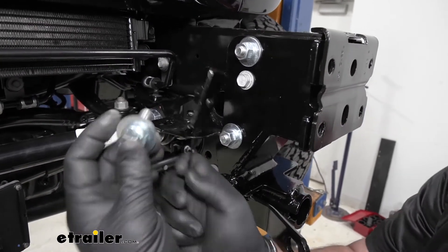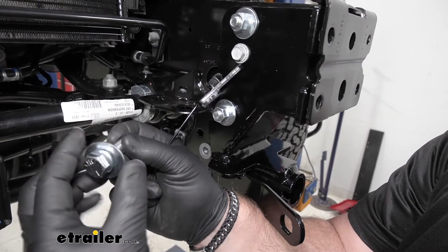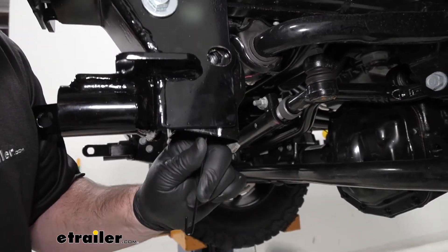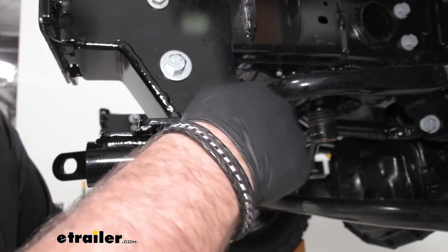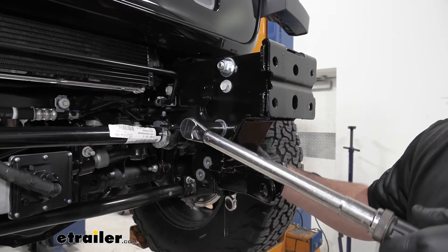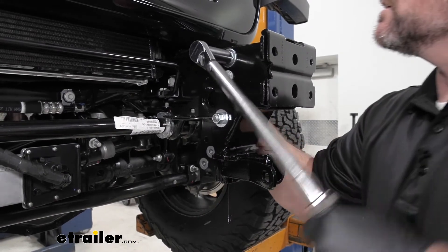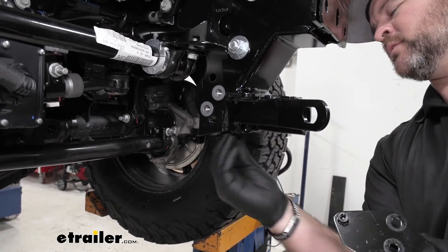We're going to have a plate that looks like this, and a smaller hex bolt. Put on a lock washer and a flat washer. From the outside, we're going to take this plate, bend the rod a little bit, slide it in, and line it up with this hole. Put the bolt in and tighten it into place. Then we're going to torque all our hardware to the specifications in the instructions.